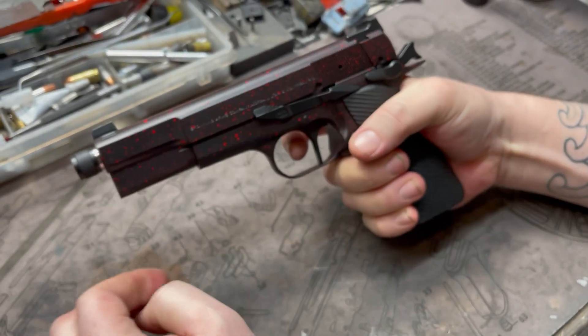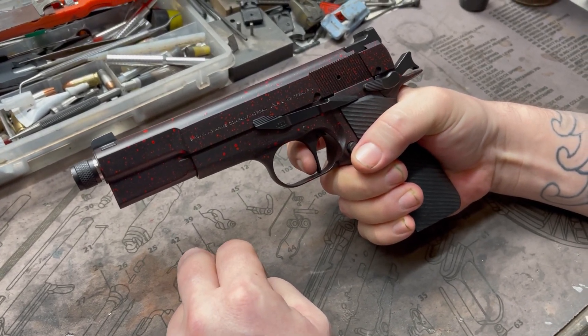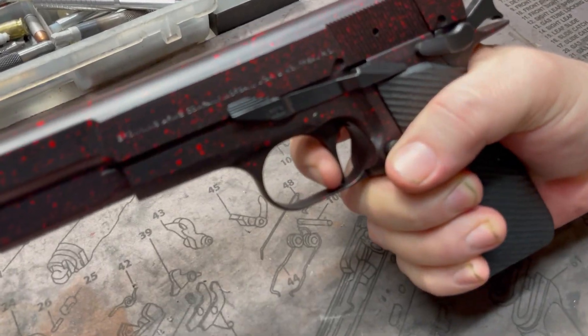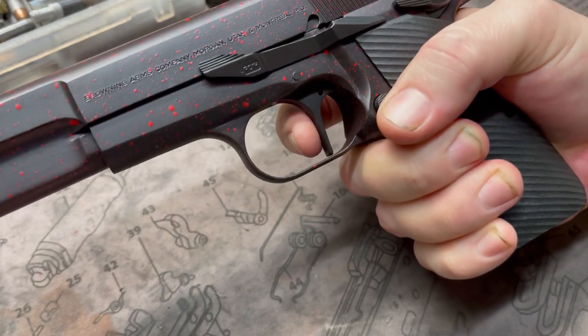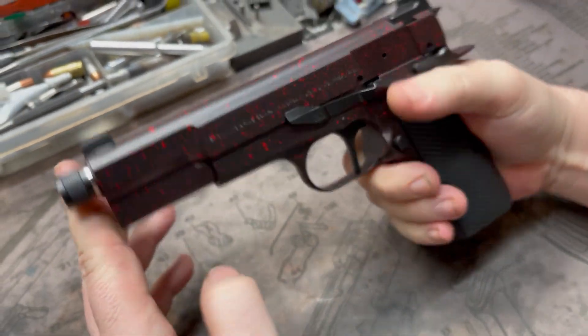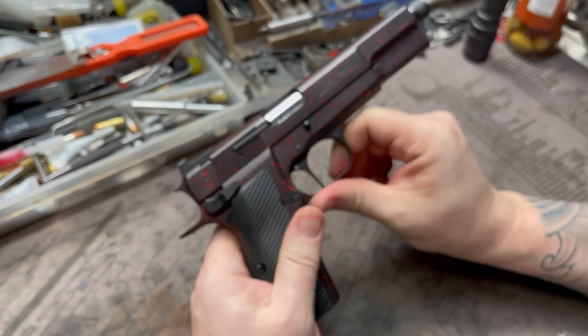We've got our single stage trigger job — let's go ahead and check her out. There's your break, reset, break. Can't touch those trigger jobs; they're just absolutely beautiful.